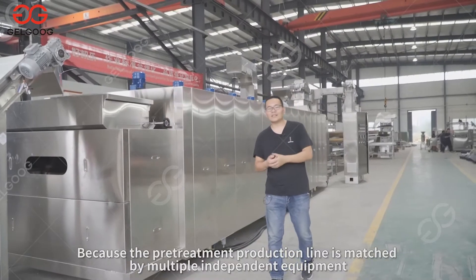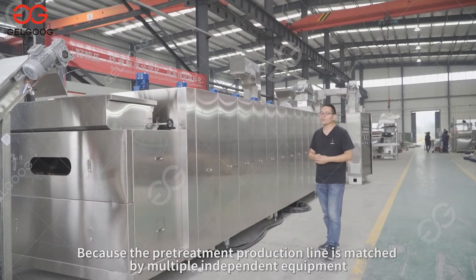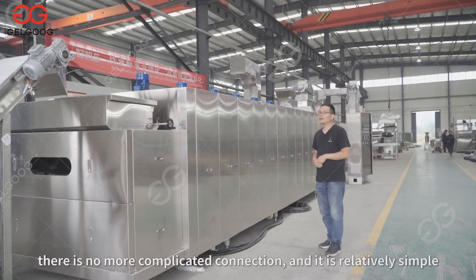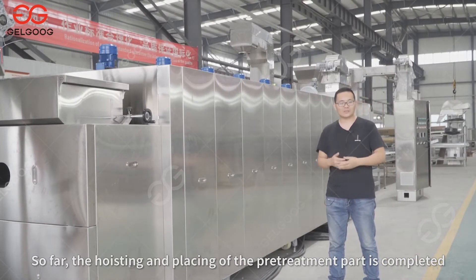Because the pre-treatment production line is matched by multiple independent pieces of equipment, there is no complicated connection and it is relatively simple. So far, the hoisting and placing of the pre-treatment part is completed.